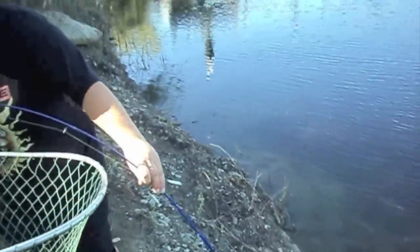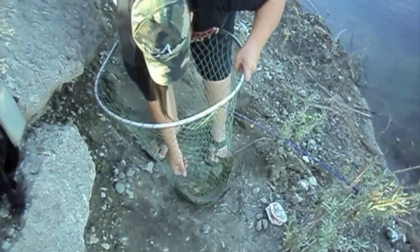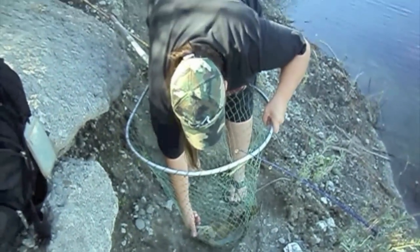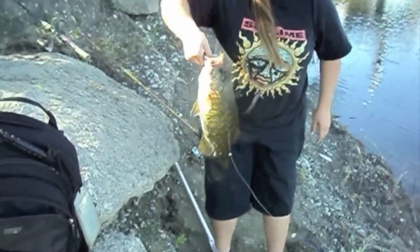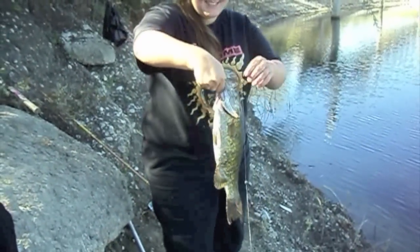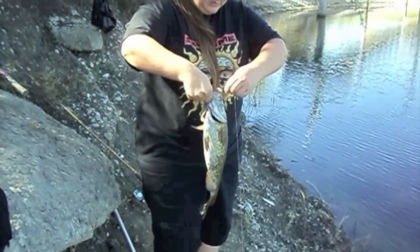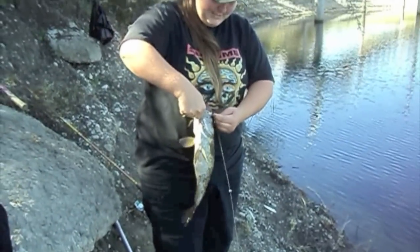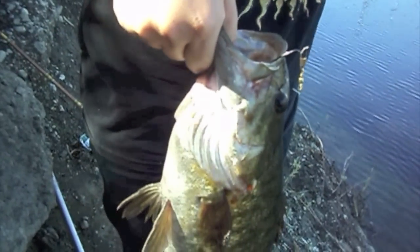She just caught a real nice one. He's a good one — I'm going to say he might be a three-pounder. He's a good one. Oh, that's a good-sized bass. Yeah, that's a good three. I hooked him good. Yeah, she got him good. Check out this hook set — look at that hook set. I felt him tug and I said, yeah.